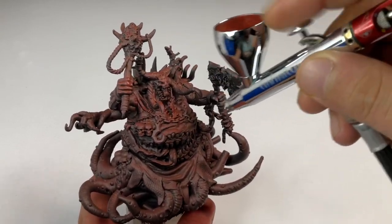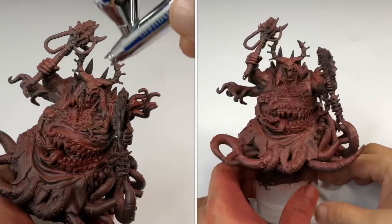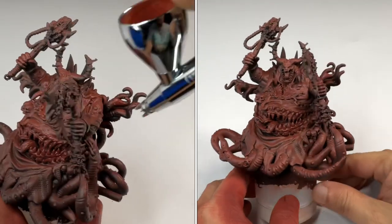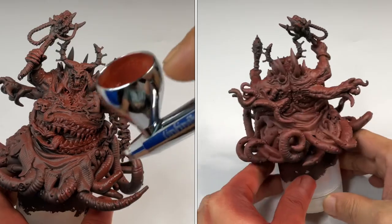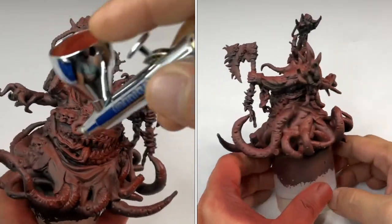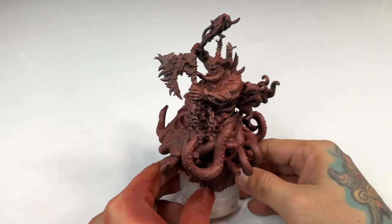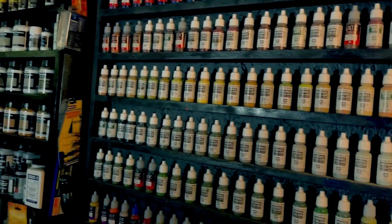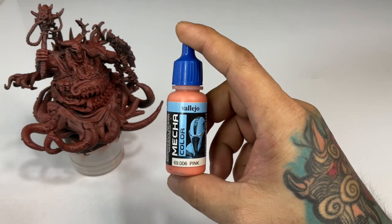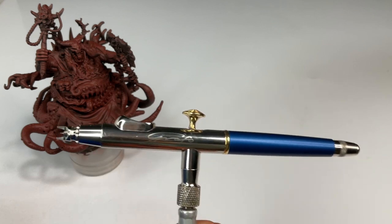I think underpainting is borrowed from fine arts, like painting on paper and canvas. Because I'm a watercolor artist since I was 12 years old, and we do underpainting — especially using watercolors as underpainting for colored pencils and such. So underpainting is not just black and white or black primer with gray and white primer on top, but it's actually a foundation for the succeeding paints so that you create volume even before you add the colors.